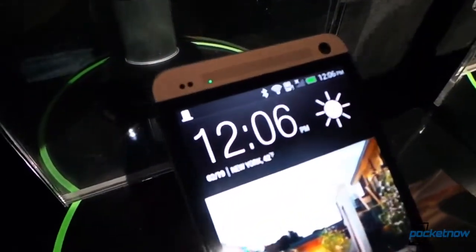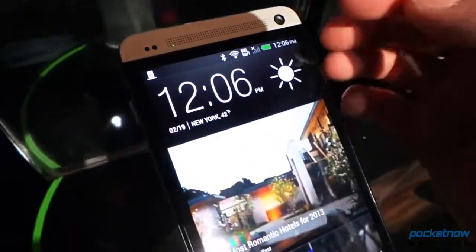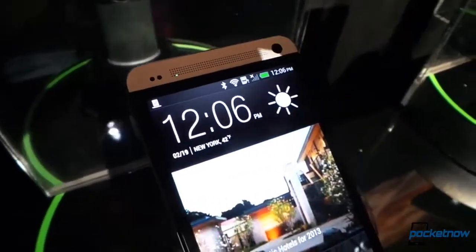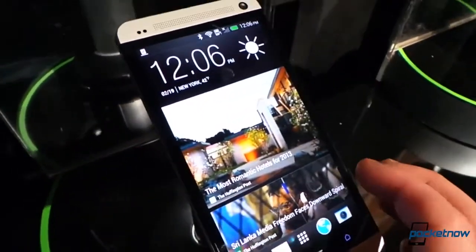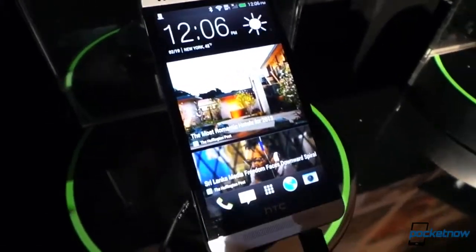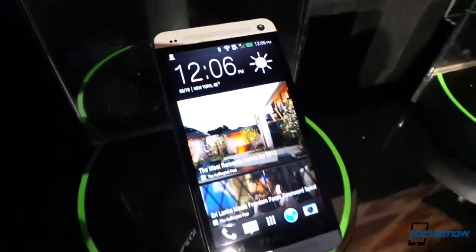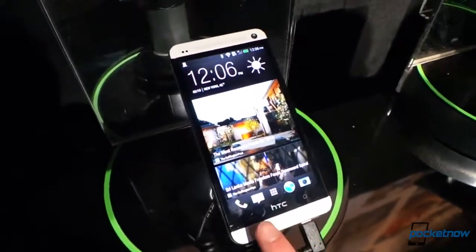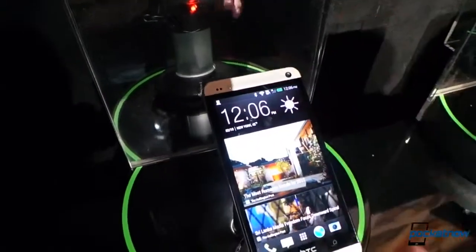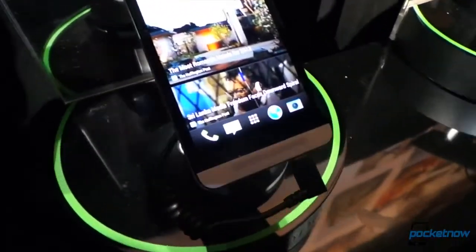We've got a proximity sensor up here. We've got an LED notification light, which is probably two-color, not multi-color. Unfortunately, we have a wide-angle front-facing camera here. We've got relatively thick bezels — there is a low ratio of screen to phone here, unlike, say, an Xperia ZL for example. So it does have some bezels on it, which kind of takes away from the design aesthetic. But really striking is that we've got a speaker on the top and on the bottom — we haven't seen any phone do this yet. Dual stereo sound, and these speakers are pretty loud.